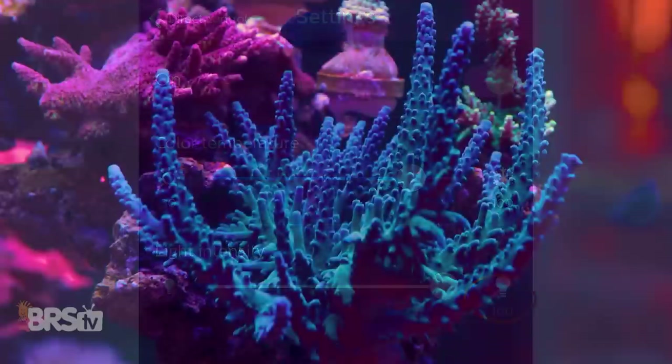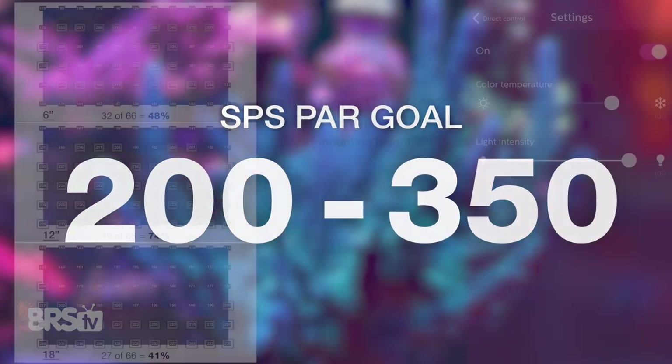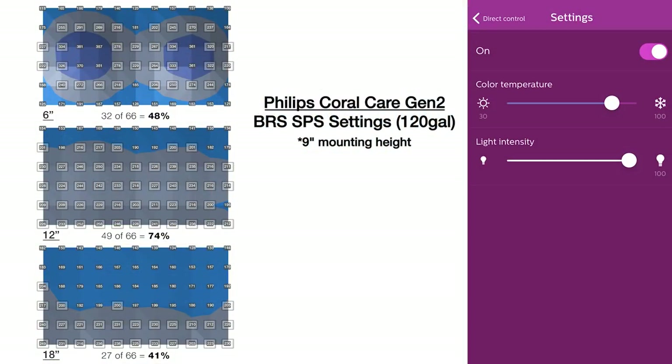We then cranked intensity to 100%, searching for SPS-dominated PAR numbers between 200 to 350. Again we saw nearly equal output to the 60 gallon test tank, with 55% of the entire tank reaching those SPS-dominated ranges — making it a very good option for mixed tanks with strategically placed SPS, and likely higher if more of the white channel is utilized.